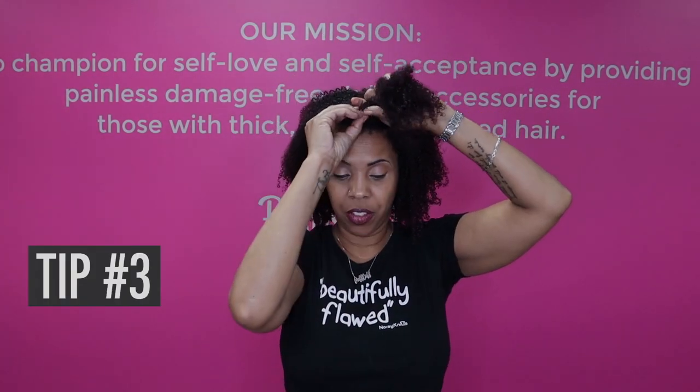So I'm going to use probably the Teenie in order to hold it secure. Gather your hair first — do not use the PuffCup to gather your hair. It's never going to feel tight because it's not supposed to feel tight. It may feel secure, but not tight. If it feels too loose for some people, they will install the PuffCup upside down with the teeth facing this way.